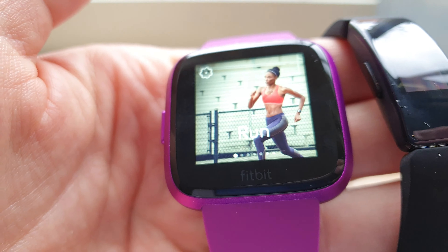The Inspire HR, the little one, is $100. I think it's nice, it's cool. If you like an activity tracker with a really small screen, you really need the phone — I think more so with the Inspire than with the Versa, the Versa Light, and also not on the Samsung Galaxy Watch Active, which you see here.